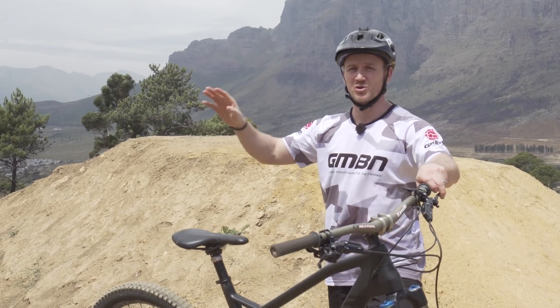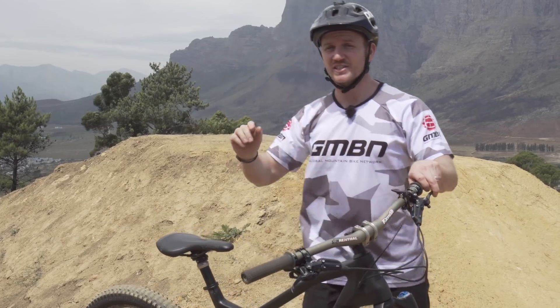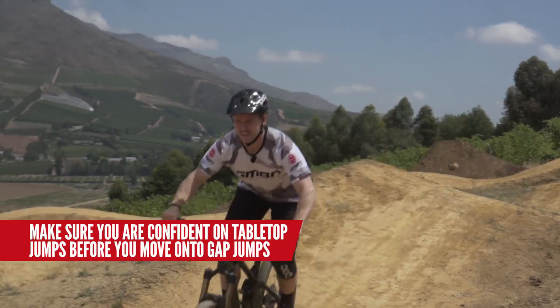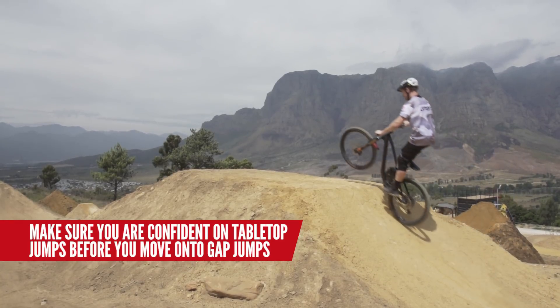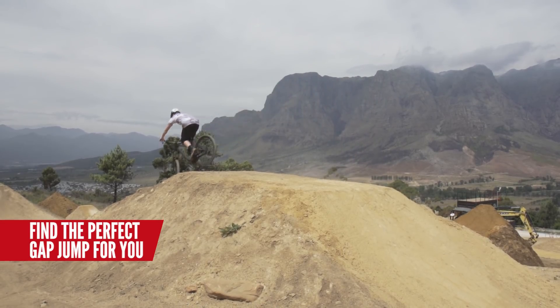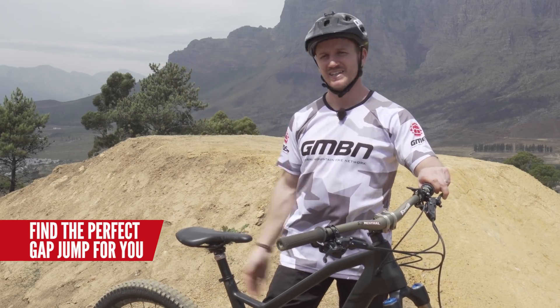Right, before you get into it, before you go and throw yourself over a big double or whatever, there's a few things you've got to take into check, and that is that you're comfortable with jumping. You're comfortable, you're clearing this jump, and the next one is you're confident. If you're clearing this, you're confident in your jumping skills. The next one is finding the right jump for you to do it on, because you don't want to go find a big jump and you're not comfortable with all the speed that you're coming into the jump — it's just not going to work out.